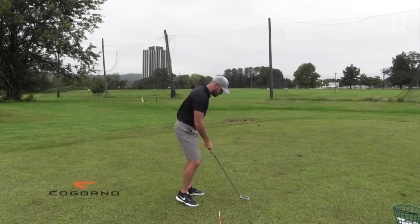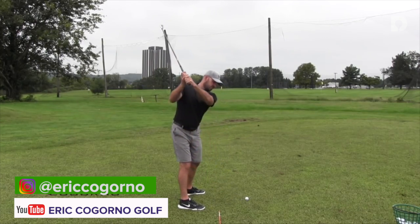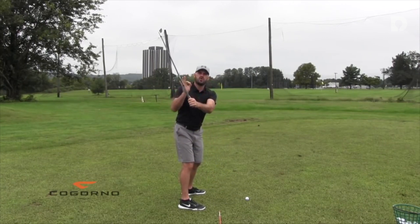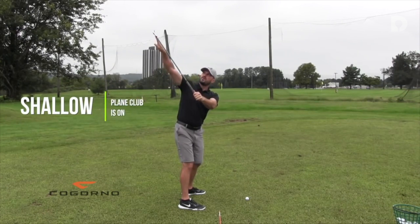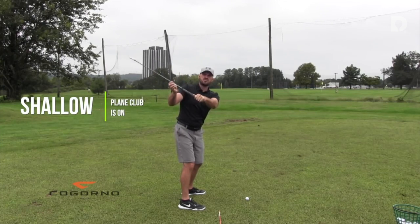I'm going to take my setup and we're going to go to the top of the backswing. Let's briefly reiterate and make sure you understand when I say shallow downswing what I'm talking about. For the purpose of this video I'm talking specifically about the plane that the club is on. If you were to draw a line through it, it's on a given plane or angle. When I say shallow, I'm saying the club is going to go on to a lower or more shallow angle, more horizontal. A steeper angle would be more vertical.